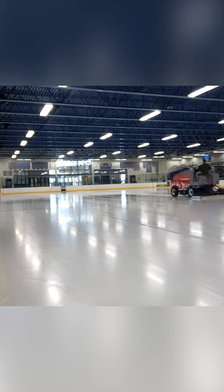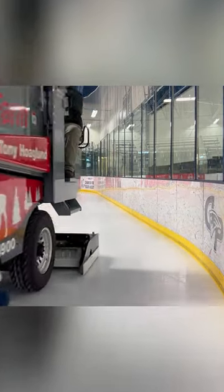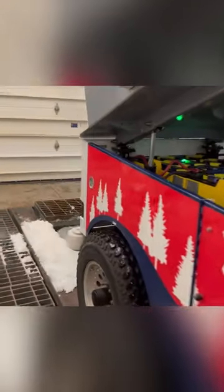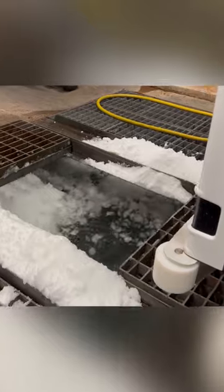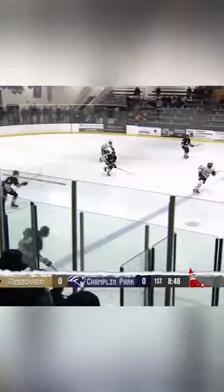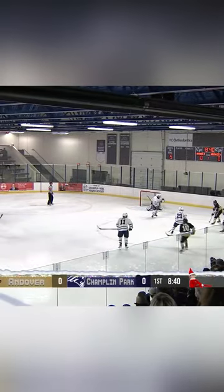So what the Zamboni does is it'll shave the ice with a blade, picks up the snow, throws it into a dump tank, and then behind that there are two jets that spray cold water that creates slush to fill in the grooves that the hockey players and figure skaters make. Then hot water is poured on the ice behind that and dragged out with a towel to smooth it out and make it look pretty.